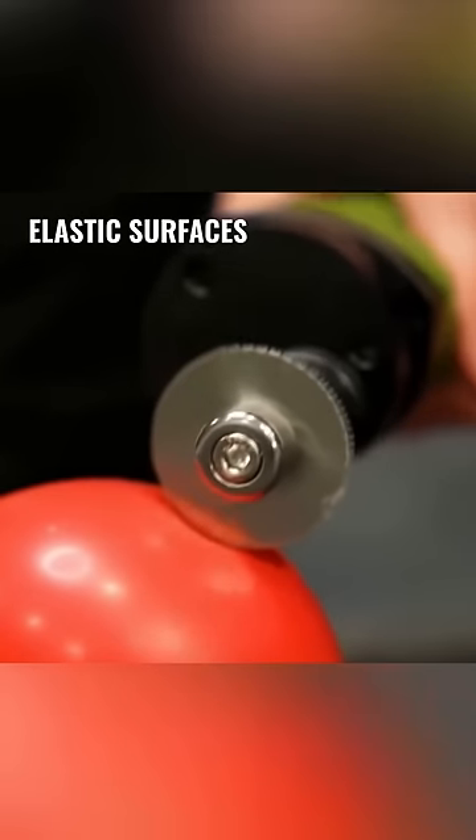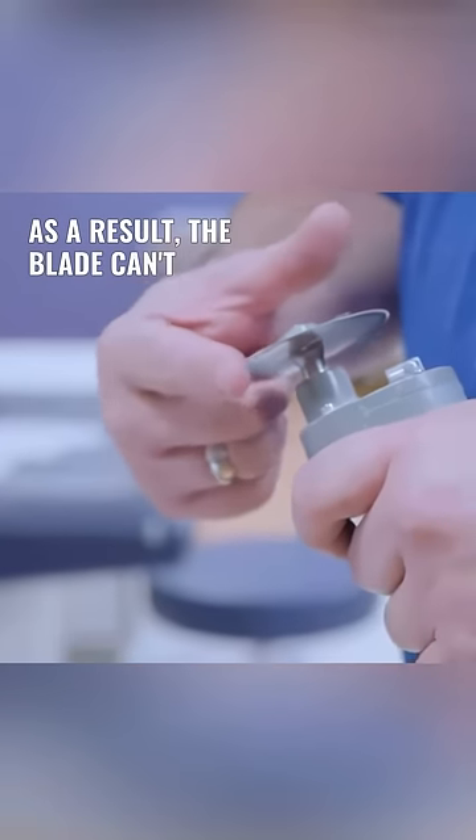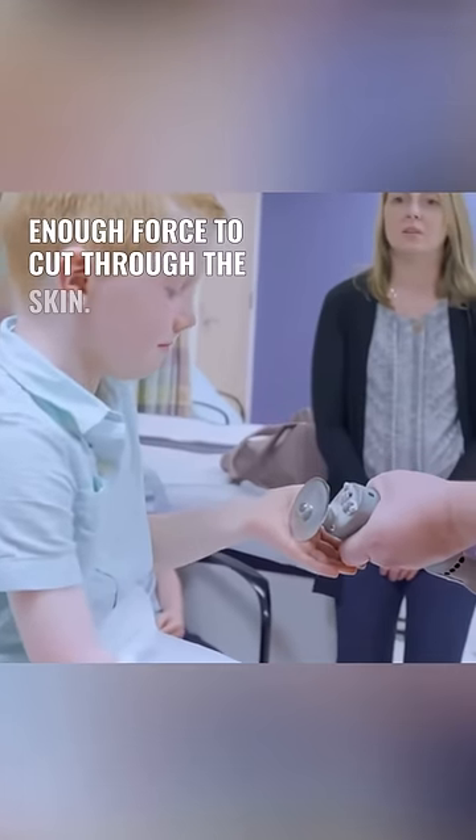Elastic surfaces like a balloon or human skin will simply vibrate along with the saw's blade. As a result, the blade can't generate enough force to cut through the skin.